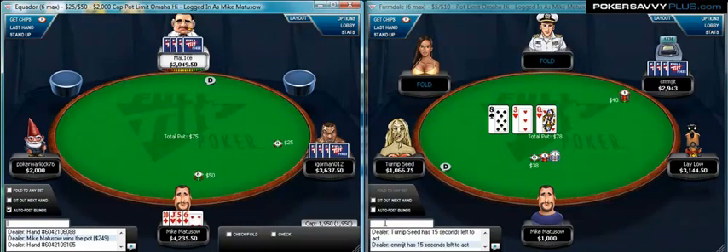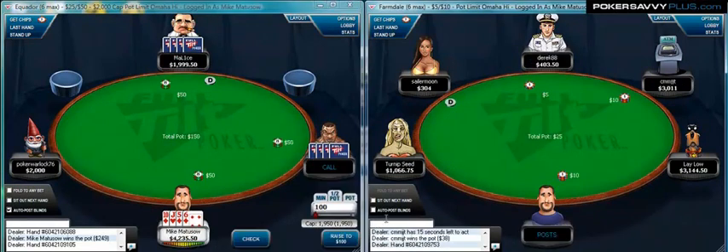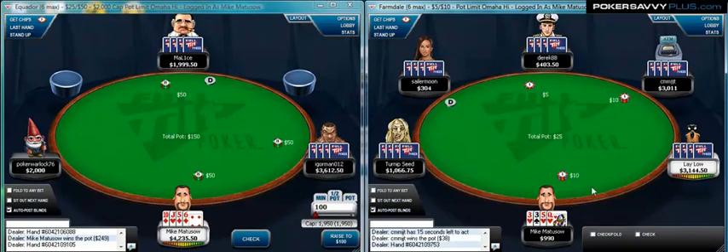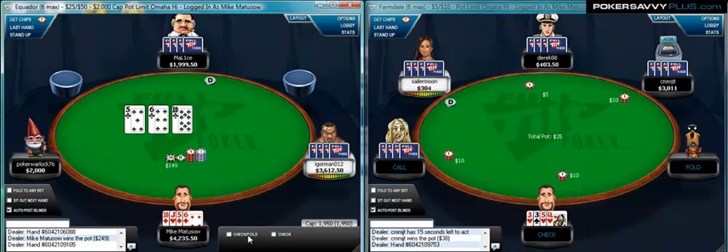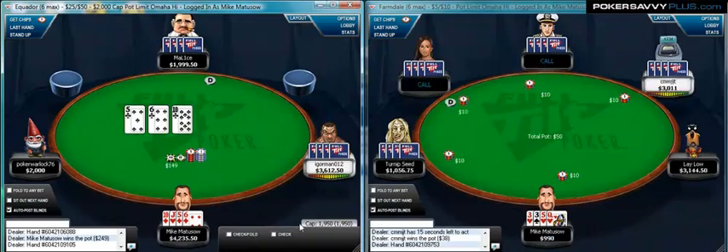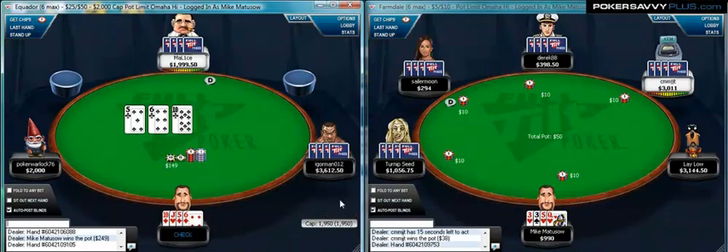Here we go, we're getting ready to get back into action in this $5/10 game. Let's post over here — it's a small game. 3-3-5-Queen, that's a bad hand, I'm going to fold. Over here we got the 5-6-10-Jack — that's a bad hand but a pretty good flop. Let's check this. We flopped three pair.